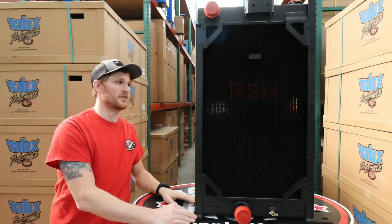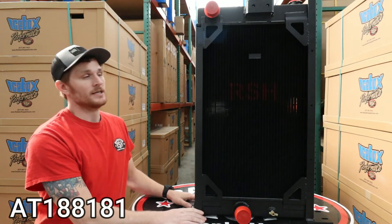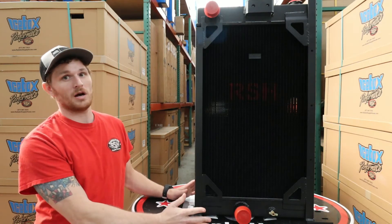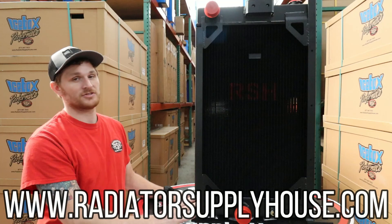One of the real common part numbers that we see on this one is an AT188181, so if you have that part number, this is your guy. If you've got any questions about this unit or need help with anything else, feel free to give us a call or visit our website, and I'll see you guys next time.